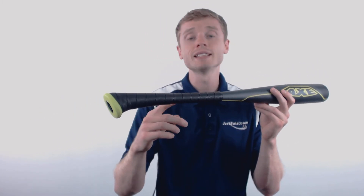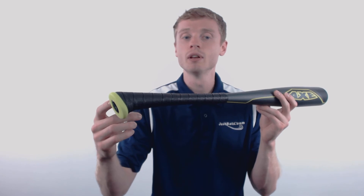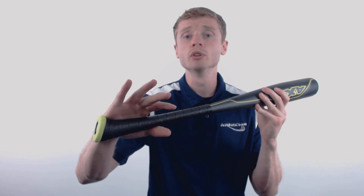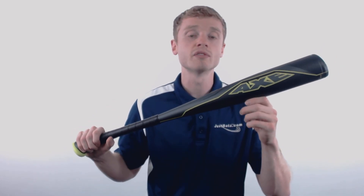On the other end, inside of that patented Axe handle, Axe has applied their endogrid technology. What it does is it helps reduce negative feedback to that bottom hand for one of the smoothest feels on contact.